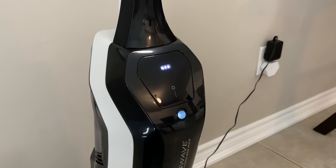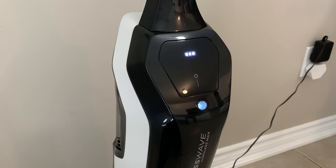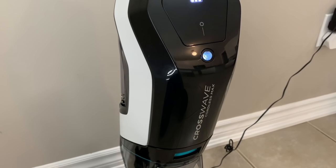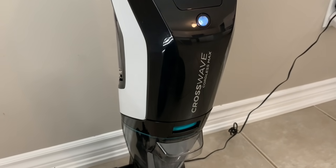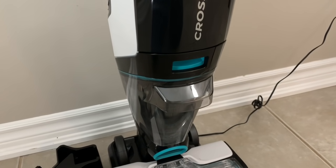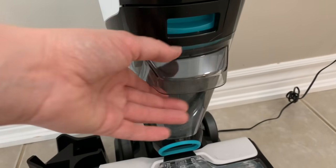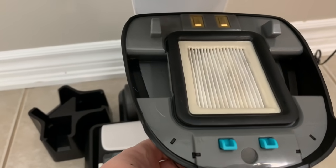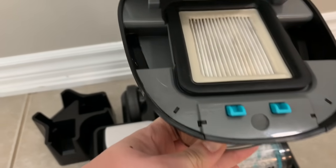The Bissell Crosswave Cordless Max runs on a 36-volt lithium-ion battery that gives you up to 30 minutes of cleaning time. At the front of the machine there's an indicator showing how much charge remains — mine is fully charged. There are two reservoirs: the front one is for dirty water and includes a filter inside the system.